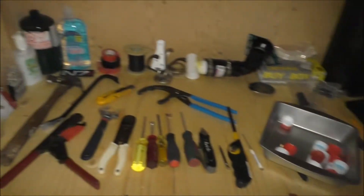Alrighty guys, let me get set up here. Just cleaning up the tool pantry because it's been a mess. I'll show you that — getting stuff cleaned up here, organized.